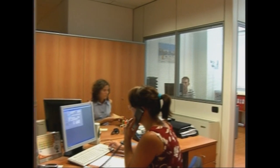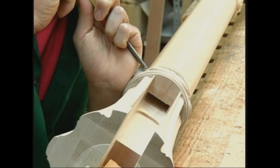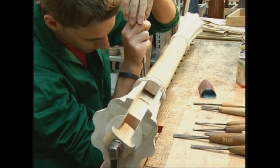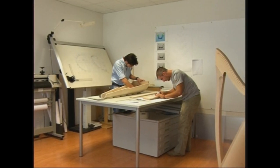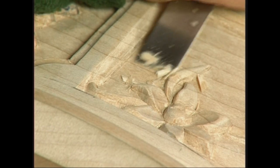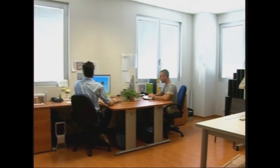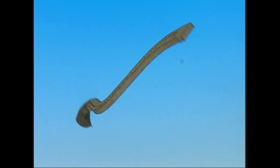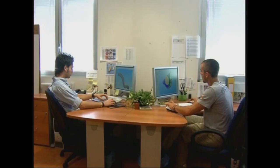L'azienda detiene oggi la leadership nella fabbricazione di questi strumenti. La tradizione pluricentenaria dell'arte artigiana, con la costante ricerca nello studio e nella sperimentazione dei materiali, per la loro applicazione ottimale nello sviluppo della progettazione strutturale, realizzata attraverso le più moderne tecnologie di disegno e calcolo.